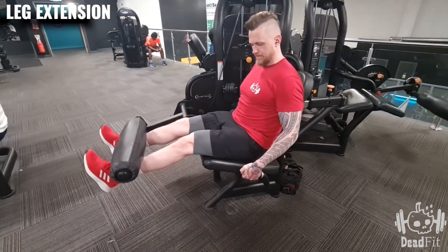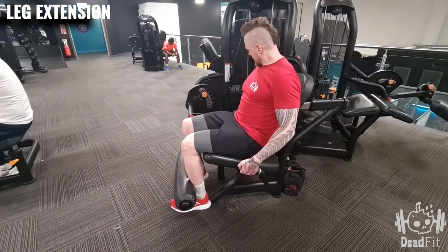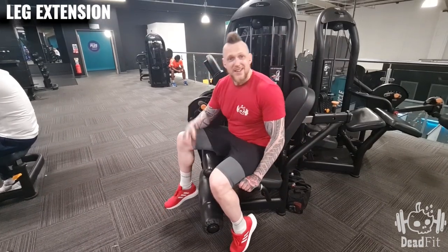When we're all done, let the weights come to a stop — and that's the leg extension.